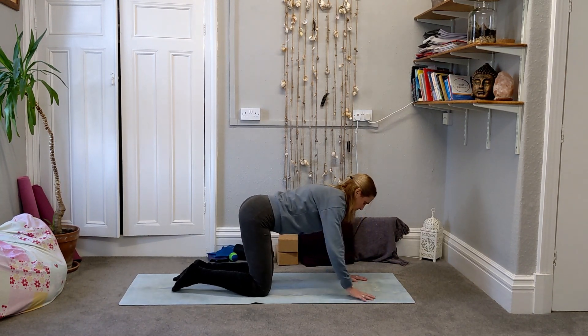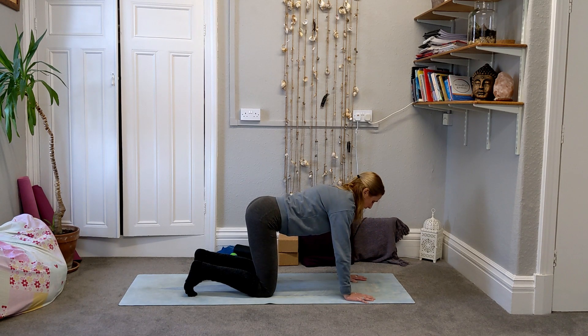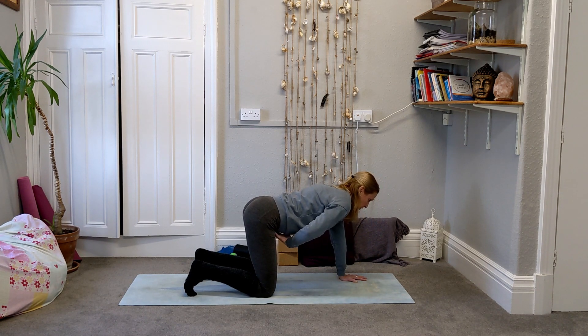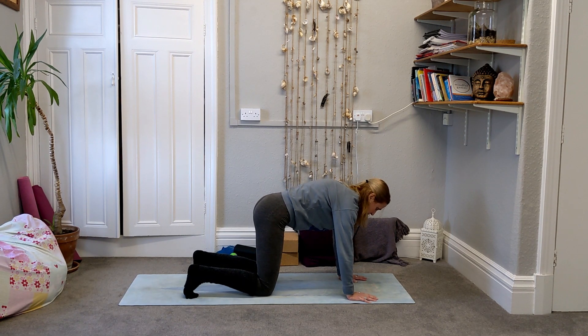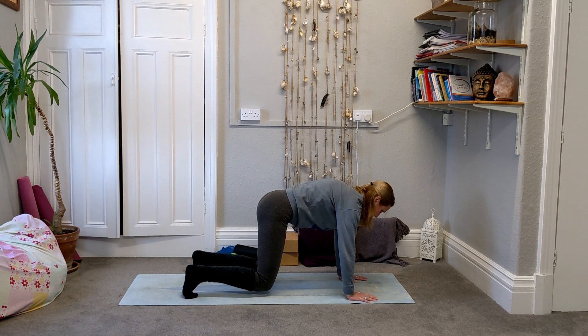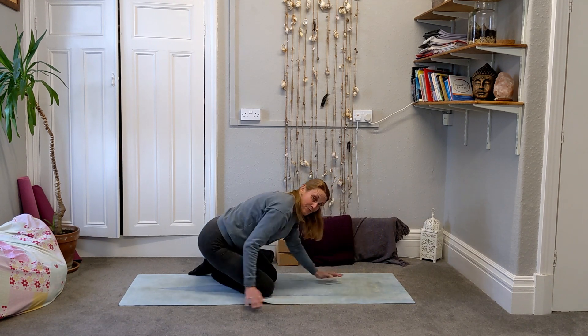Come back into the tabletop position and tuck the toes under for a little bit of core work. We're going to hold a floating tabletop or floating plank position. Breathe out and draw those lower core muscles in — feel the belly button being drawn into the back of the ribcage. Keep squeezing up with the core until the weight comes out of the knees, and then float the knees up off the mat. We're going to aim for five to ten breaths: two, three, four, five, six, seven, eight, nine, ten. Take the knees down.